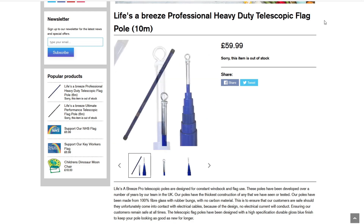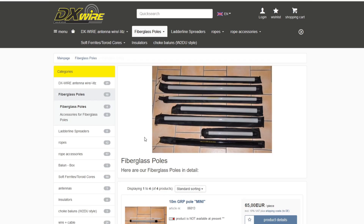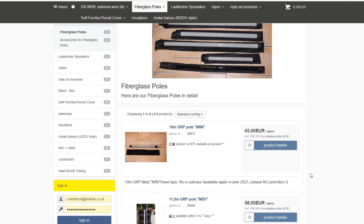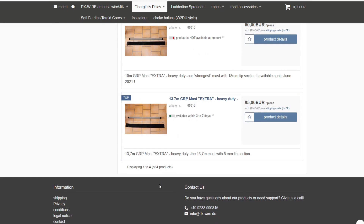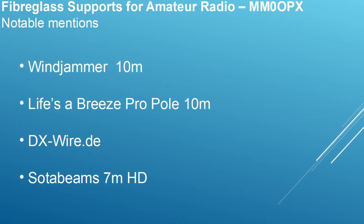Peter, who owns and runs DX Wire, runs a first class company. If you're thinking about buying from Peter, don't hesitate. He has his own range of poles, and people who have them tell me they're comparable to the Spider Beam. I can't say that firsthand, but given the quality of Peter's other products I certainly wouldn't hesitate. Some of them are not in stock, but keep it in mind.